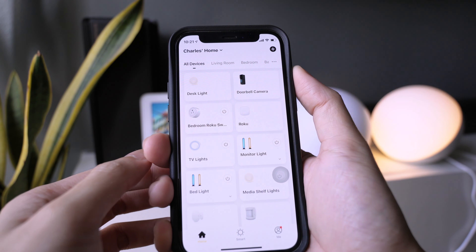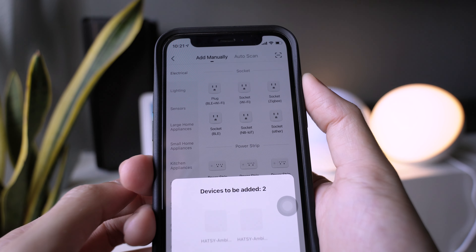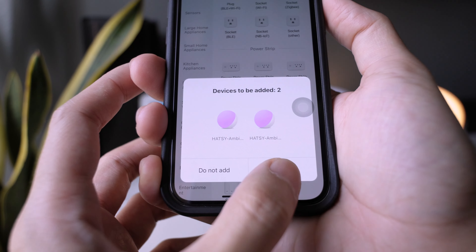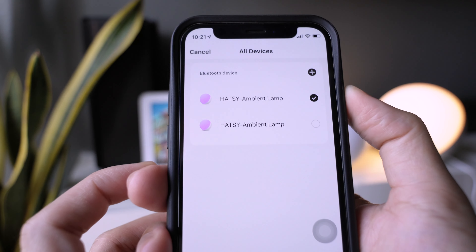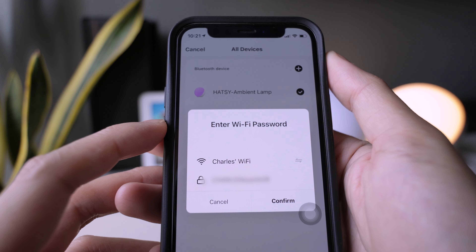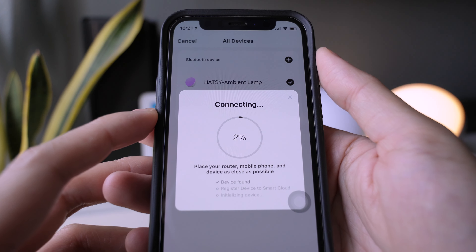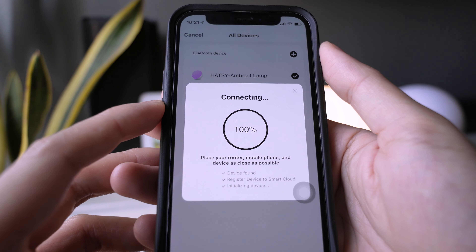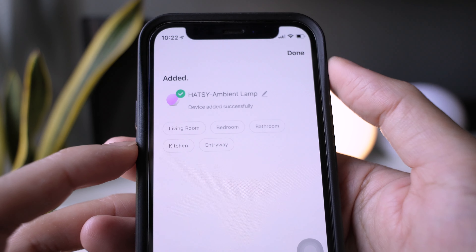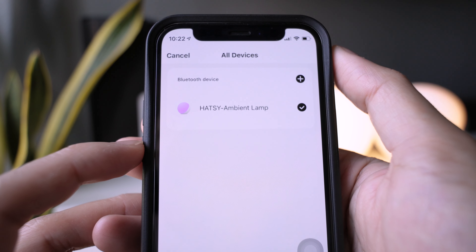Open the Hetzy app. On the upper right side of the screen, tap on the plus sign. Once it prompts you to add a device, tap go to add. You can only add a single device at a time. Choose one then tap the plus sign. Type in your WiFi password, then tap confirm. Wait for setup to finish. Type in a name for your lamp, then tap done. It will let you choose another device to add to your network. Repeat the same process to link it.